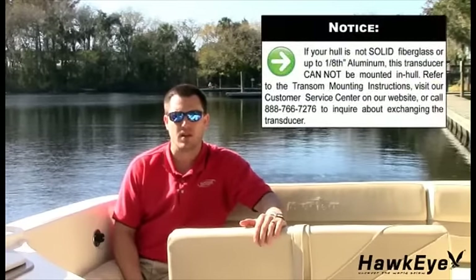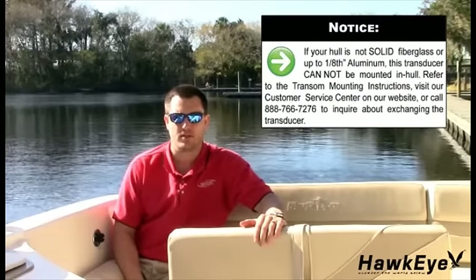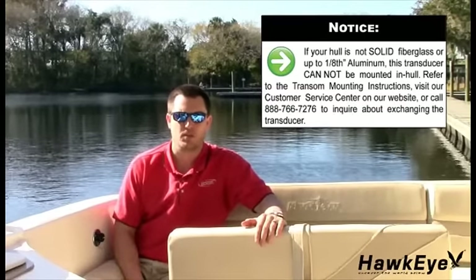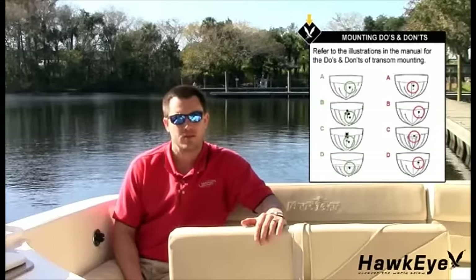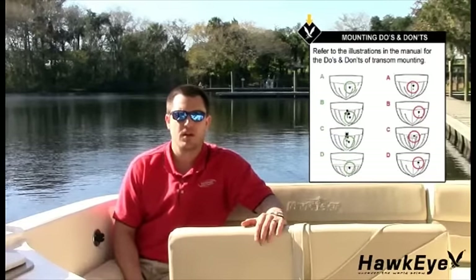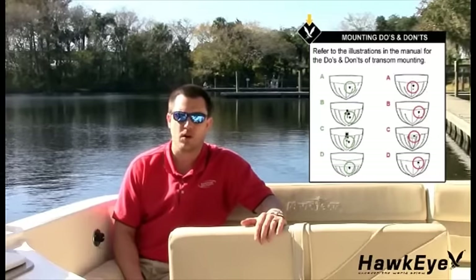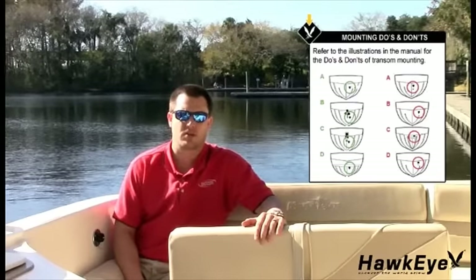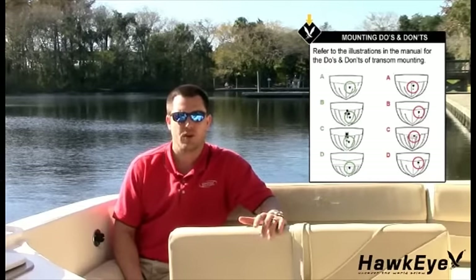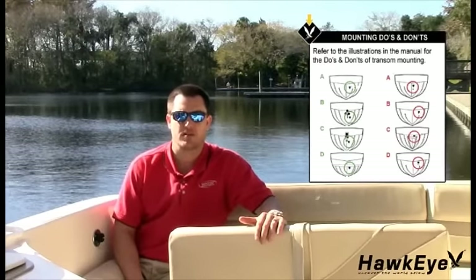The most important thing to keep in mind is that transducers can only be glued inside hulls that are solid fiberglass or up to 1/8-inch aluminum. However, since boat hulls absorb acoustic energy, transmitting through the hull reduces the transducer's performance. Fiberglass hulls are often reinforced in places for added strength. These cored areas contain wood or structural foam which are poor sound conductors. To achieve optimal performance, find a location where the hull's laminate is solid fiberglass and not cored.